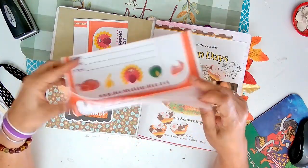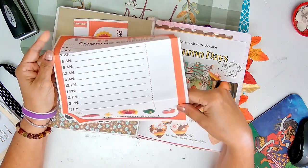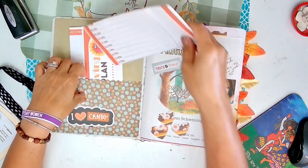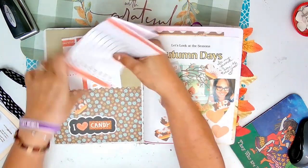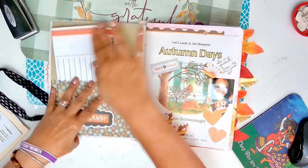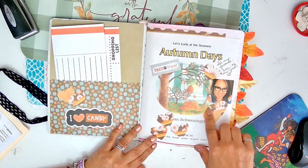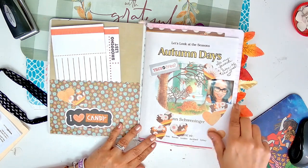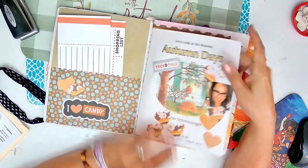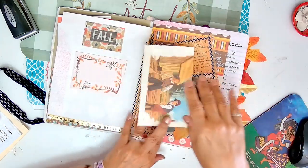So these are some printables that I did. Foodfolksandfun.net, just on the internet - put a pocket here, just put some paper, there's a picture, May, Autumn Days. And I just kind of bounce all over the place in this book.